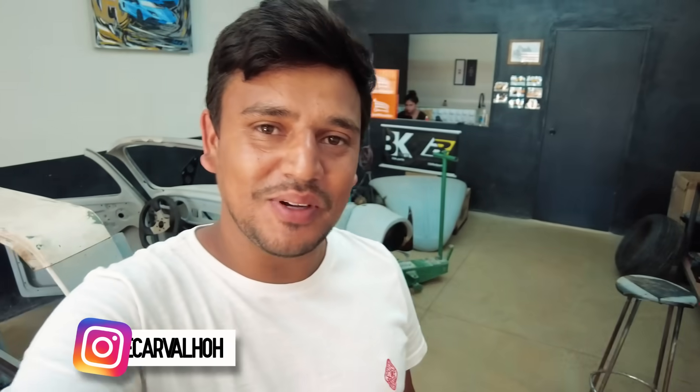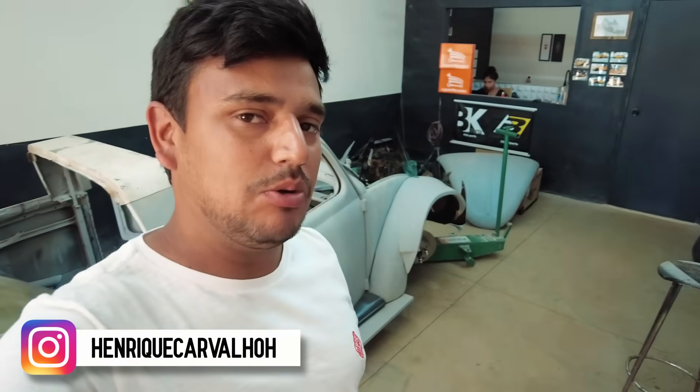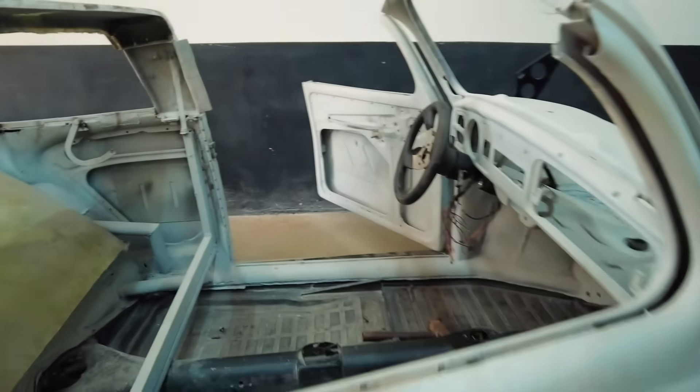That's it guys, we are all over here in our Ferrusca project, our Super Fusca. Robert Zeigner inspired, this Super Fusca that promises, continuing from the past video.